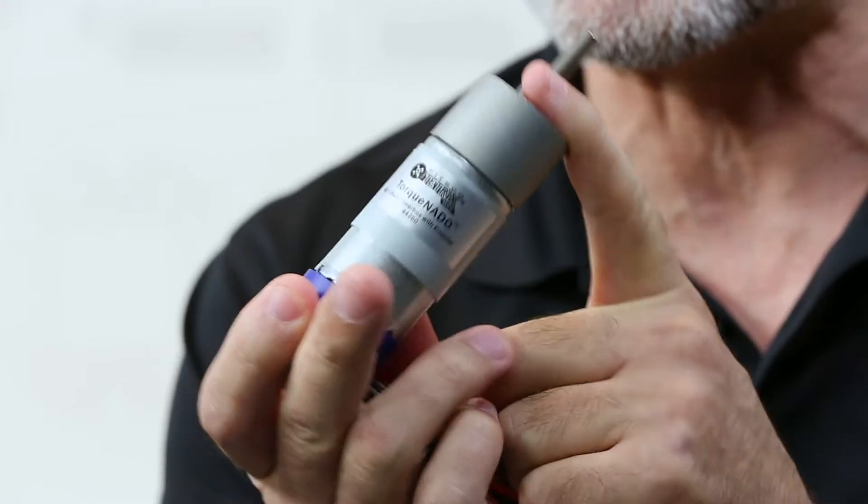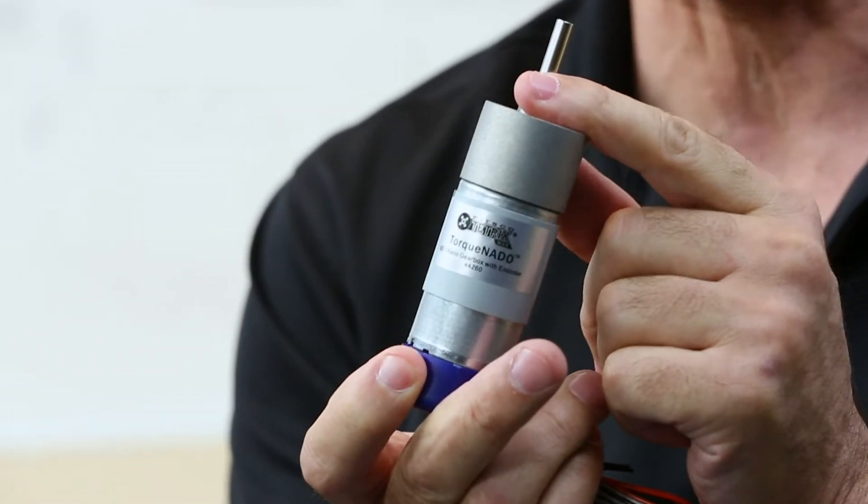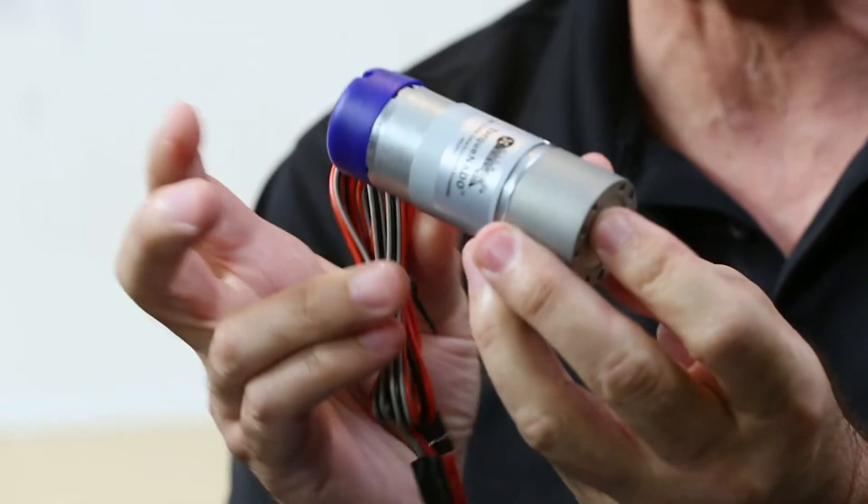Hi everybody, welcome back to the RoboByte video series. This is Tim from Pitsco Education, and today's RoboByte we want to talk about the Tetrix Max Torquenado motor. This is a 12 volt DC motor, about 700 ounce inches of torque. We've got 100 RPMs, basically a built-in encoder on the end, made specifically for competition.